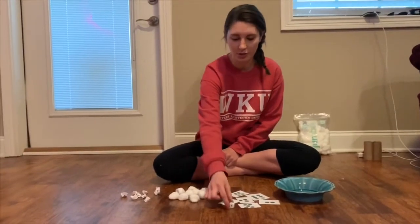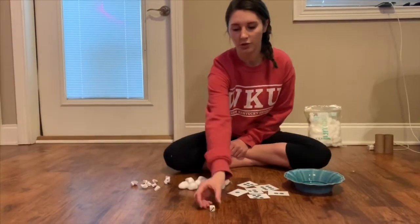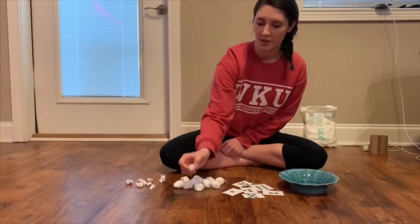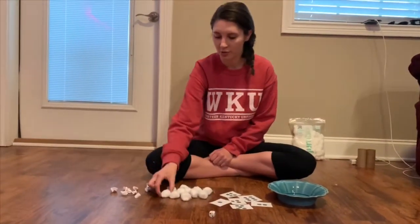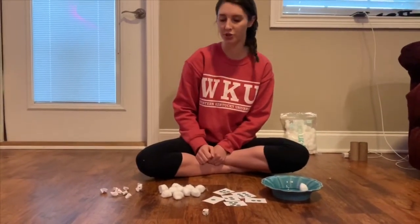So what you're going to do is you're going to have a dice and you're going to roll the dice. I rolled one. So you're going to count with your child one piece of wool, and you can put it in a bowl, a cup, or just a pile on the floor.